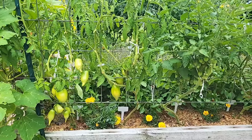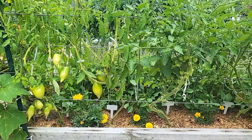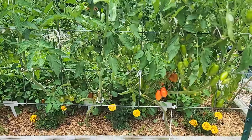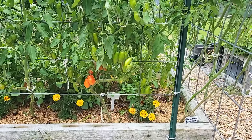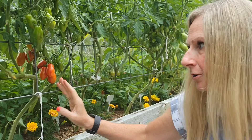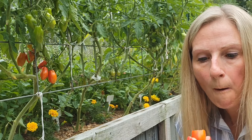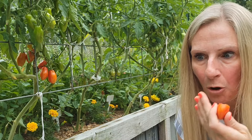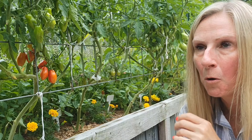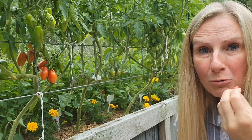This is the back of one of the beds. Rather than showing you the front - which has a lot of holy basil - I really wanted to show you all the tomatoes growing here and the fact that some of them are ripening already. This tomato here is Prairie Fire. I believe I got them from Baker Creek. I've not tried one of these before. Oh my gosh, that is so sweet! That just might be my new favorite tomato - so good and so juicy.